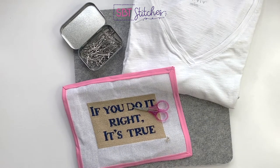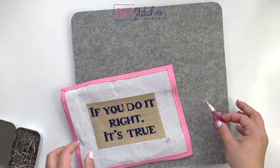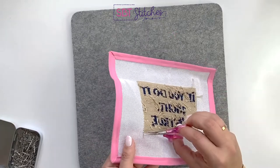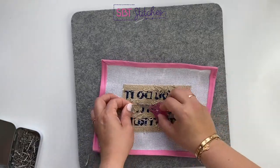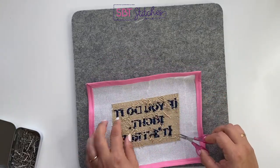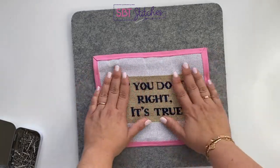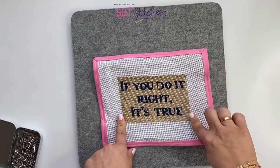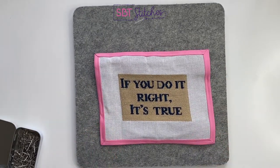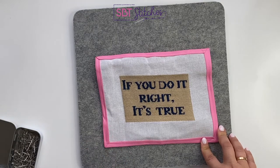The first thing we're going to do is trim the back of the needlepoint — trim off all the excess threads. You can see here that the canvas is slightly distorted; this one's not so bad, but you can see that it's kind of angled on the sides. That happens when you are stitching — it's really normal, even if you're using a frame. So don't worry too much about that.